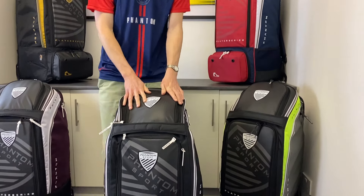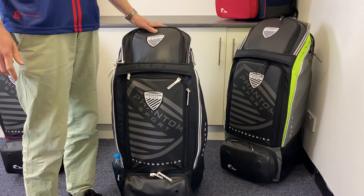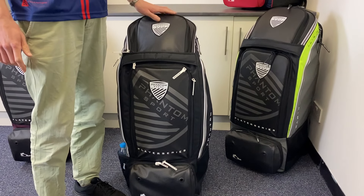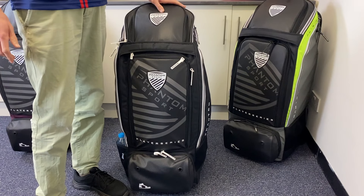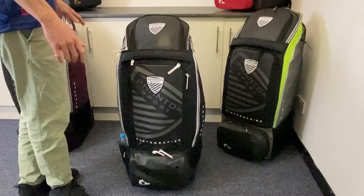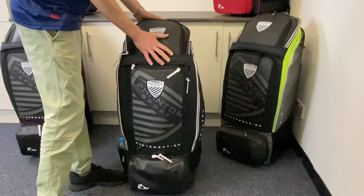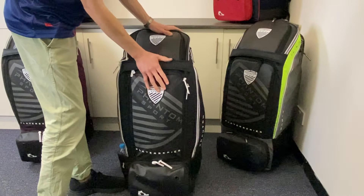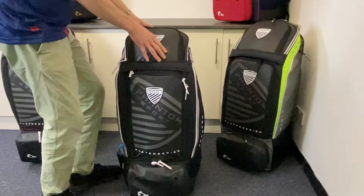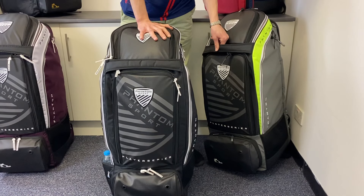Here you are with the 2022 edition of the very popular PS7 wheelie duffel bag. It's undergone a bit of a colour refresh for this year, otherwise being very similar to how it was before. Very popular last year and as you can see we've got five bags here in this video. We'll spend the majority of the time focusing on this black and white stealth design which is loaded with gear, which we'll unload shortly, but we just wanted to show you the wealth of options that Phantom like to usually include with their bag ranges.